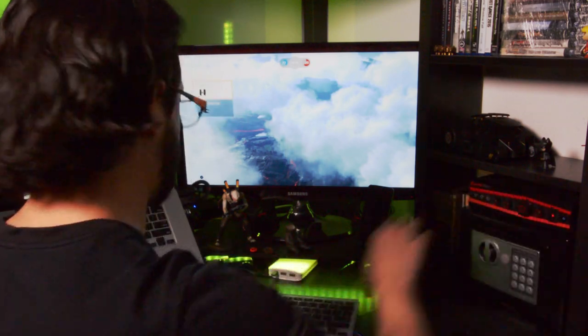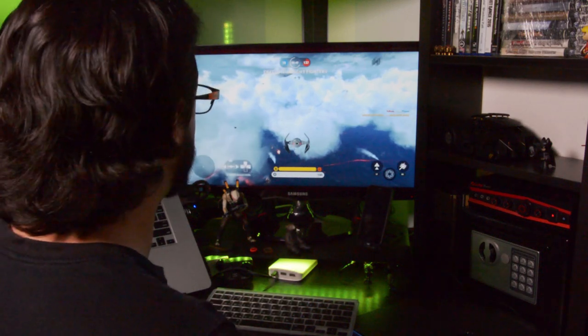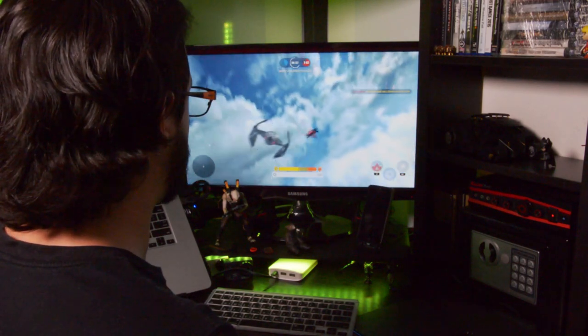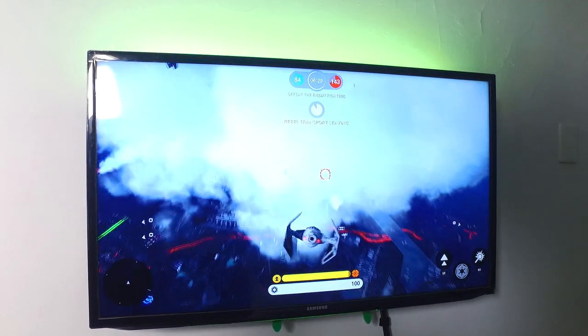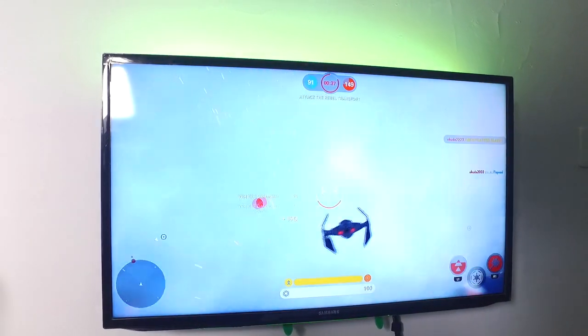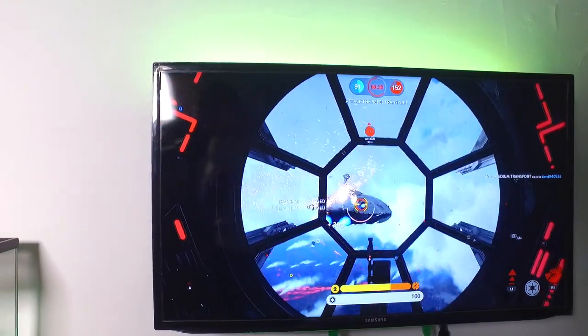Now I'm going to test the assassin mode at the same volume. So that was the gaming test. I really like the sound in gaming better without the assassin mode — it feels more strong. But if I want something more defined and powerful even at a slightly lower volume, I would use the assassin mode.